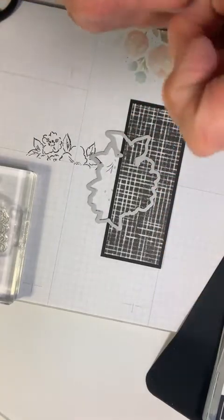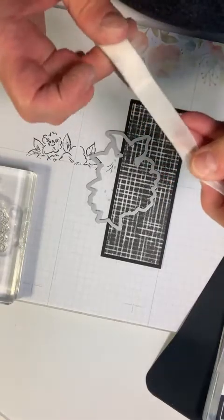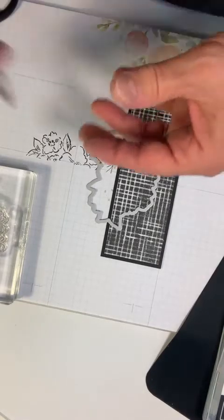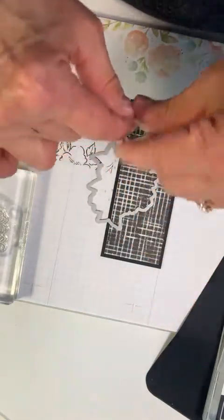I found the surgical tape and I'll use the end of it right here.